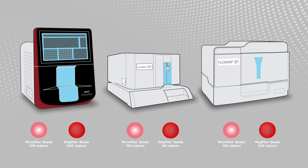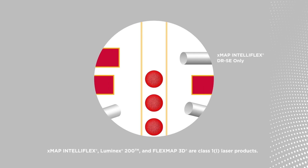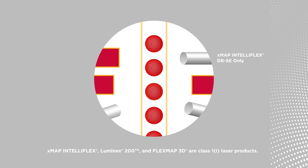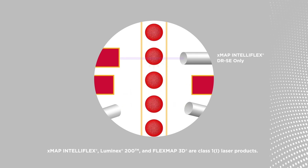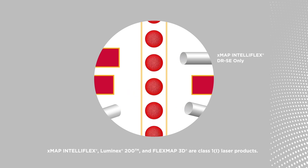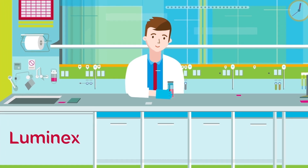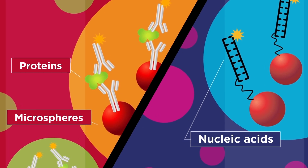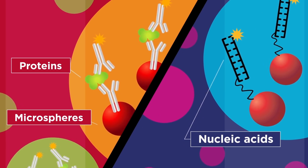Luminex offers three XMAP analyzers to meet your budget, throughput, and multiplexing needs. Using multiple lasers or LEDs and high-speed digital signal processors, the analyzer reads multiplex assay results by reporting the reactions occurring on each individual bead. Luminex's XMAP technology offers the versatility to perform a wide range of protein or nucleic acid-based multiplex assays on a single platform.